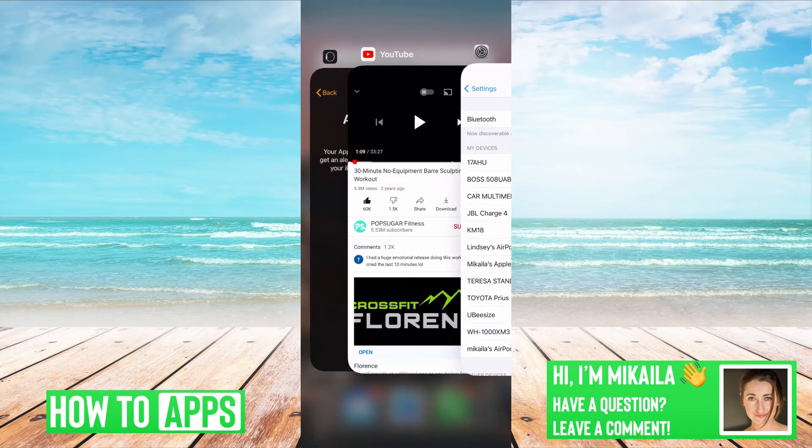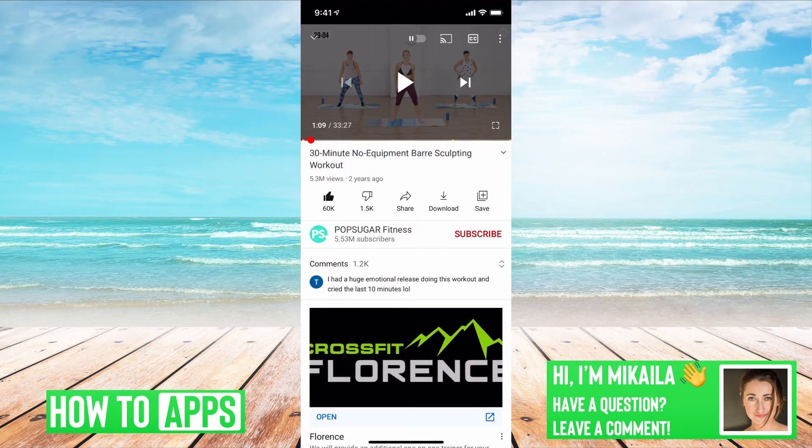So if Bluetooth is not connected and your volume is up, we can go back to YouTube. There is a chance that the mute is on in the YouTube app. If it's on, it will be indicated by a megaphone with an X through it in the corner. All you need to do is click on that on your video and it will toggle it on and off. But if you have the newest YouTube update, that option is not going to be on there.